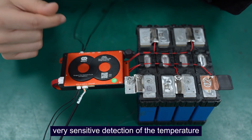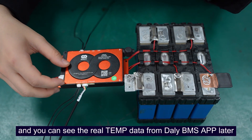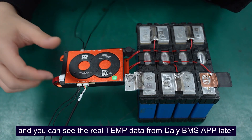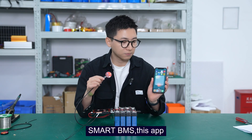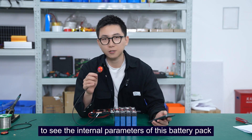The key series BIMAS has 4 NTC probes, and they provide very sensitive detection of the temperature. You can see the real-time data from the BIMAS app, which I'll show you shortly.